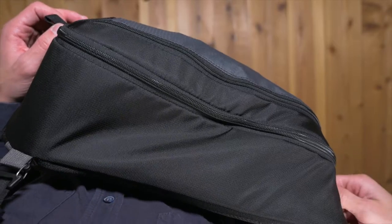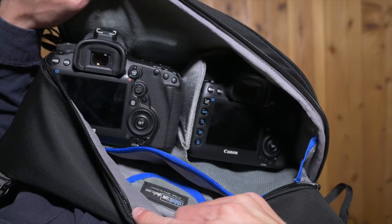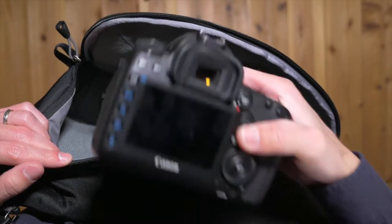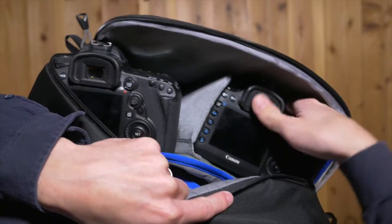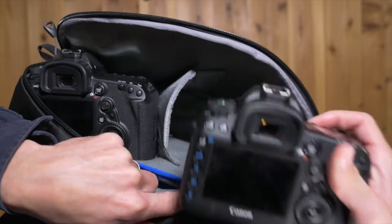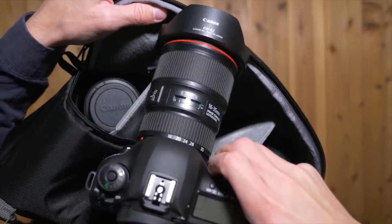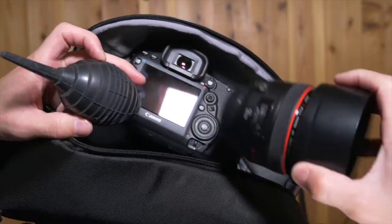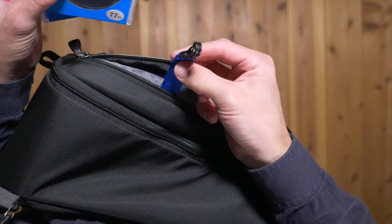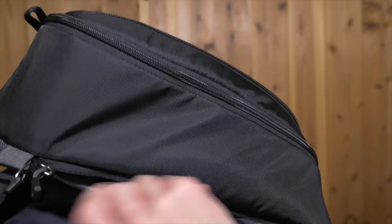I'll throw some clips up now to show some different configurations, but you can fit quite a lot depending on how you have this set up. A couple of ways that I've used it is to put two full frame DSLRs with lenses attached — keep in mind that one of them will have to be a shorter lens because of the raindrop shape of this bag. I've also often used it with one camera with lens attached and two extra lenses, a couple of little accessories, plus all kinds of accessories in the pockets on the inside and outside of the bag. You can also fit an iPad in the slot in the back or in the slot on the inside of the bag.